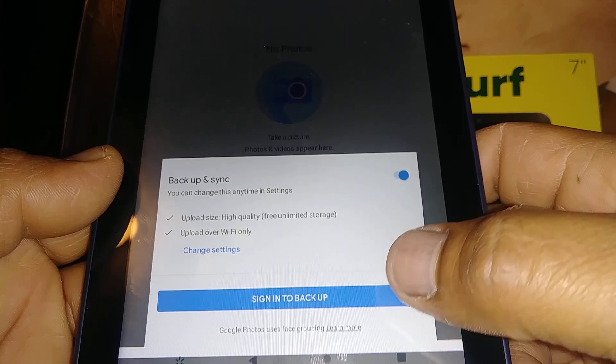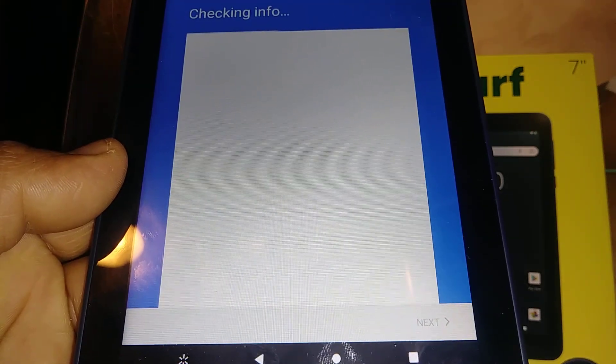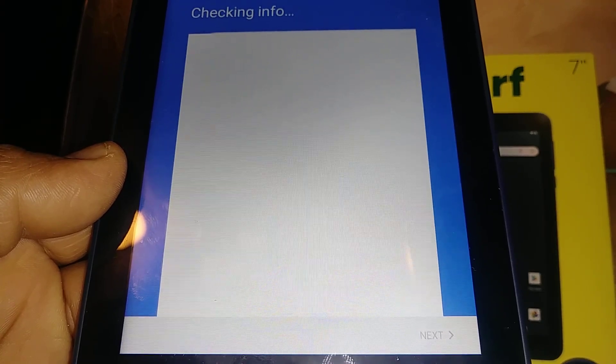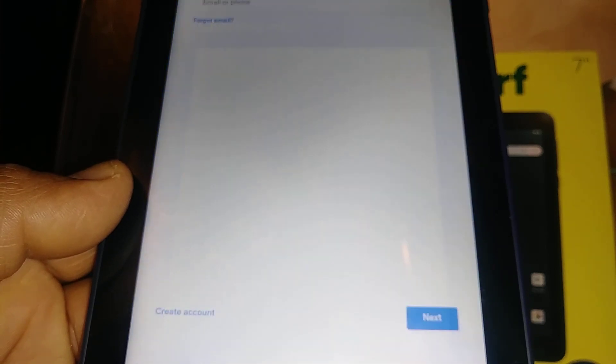Go ahead and sign up. You can also do this when you are trying to upload your pictures, videos, and contacts to your Google account — just open Google Photos. I love Google Photos because it keeps my pictures and videos backed up automatically to my account.